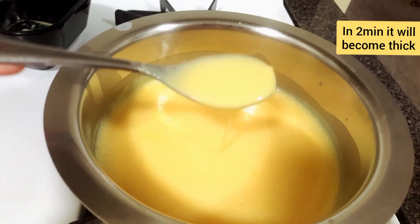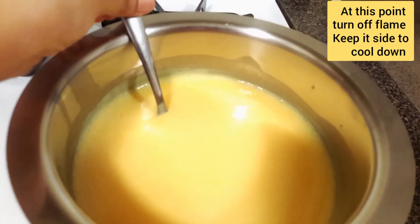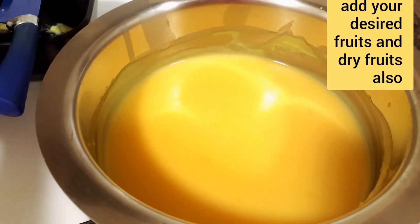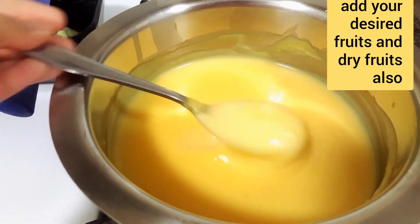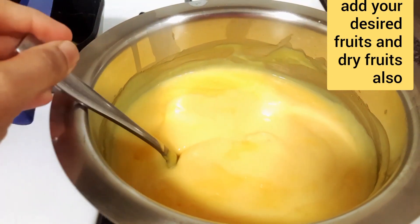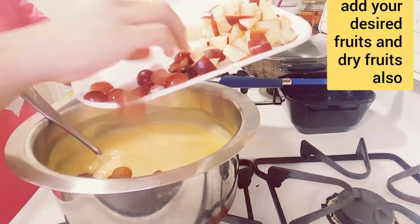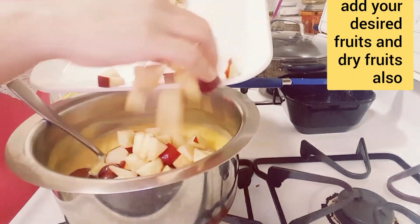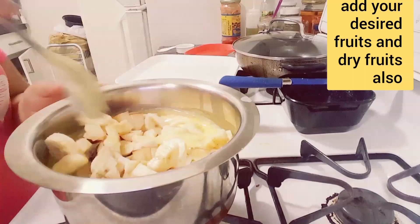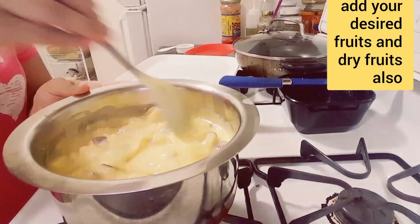At this point, turn off the flame and keep it aside. Here I am taking apple, banana, and grapes. You can also add other fruits like pomegranate, musk melon, blueberries, and strawberries. After the milk and custard powder mixture cools down, add your desired fruits. You can also add dry fruits like dates, pista, almonds, and cashews.